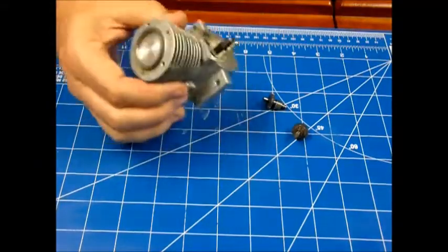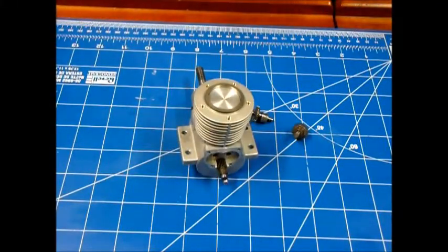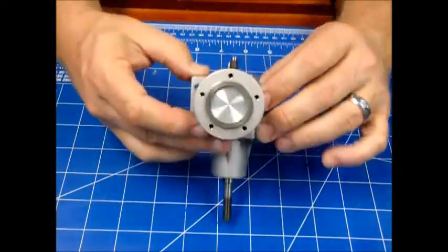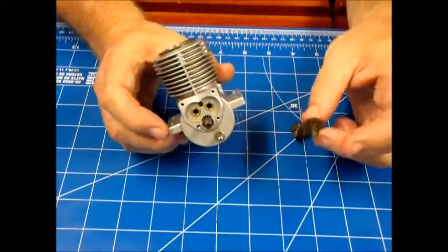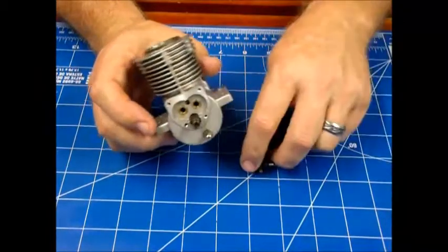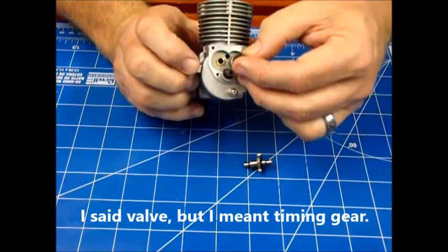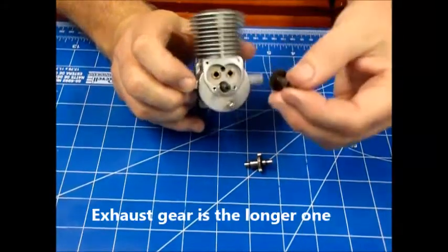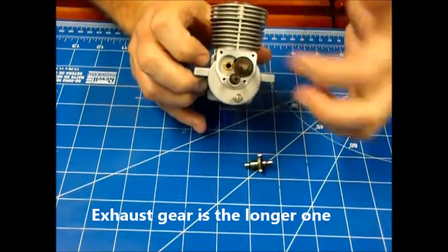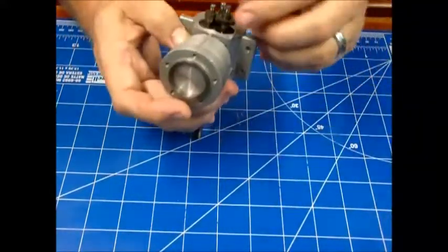We're going to install the timing gears and set the timing on this engine. The process is going to be to identify which one of these timing gears is the exhaust and which is the intake valve. The instruction manual shows the exhaust valve is the one on this side with this gear being flush, and the intake valve goes here. It isn't just as simple as that though.